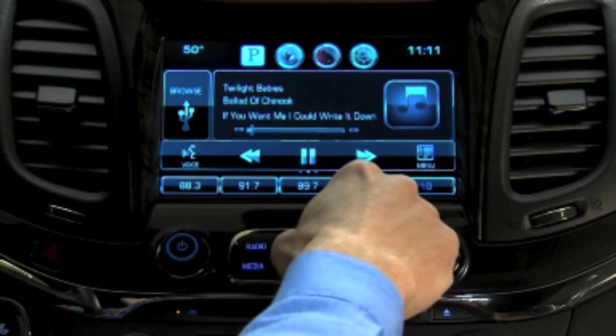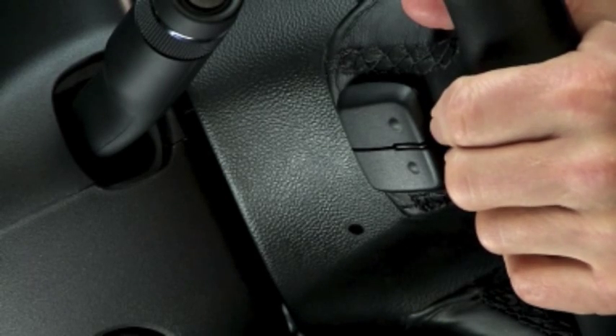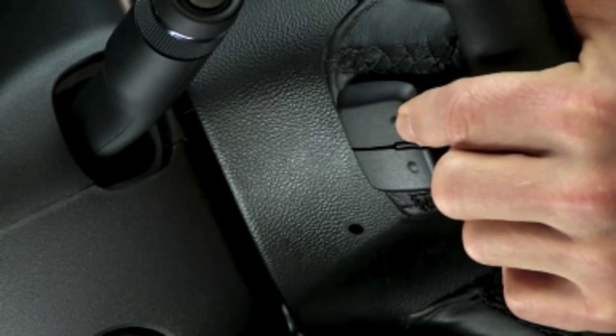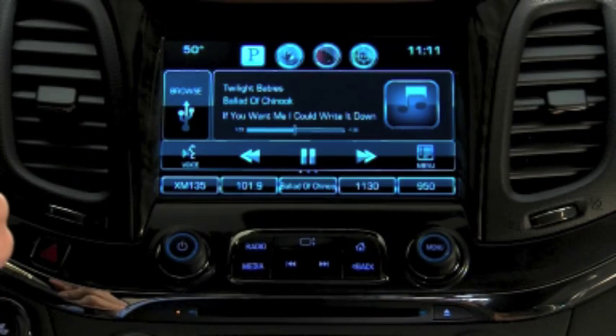To see a full list of your favorites, swipe upward from the partial list. Or you can use the favorites paddle at the back of the steering wheel on the left side to cycle through your favorites. Favorites saved from USB devices are only available when that device is connected.